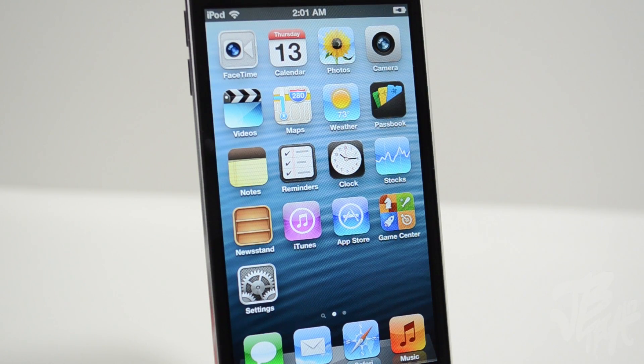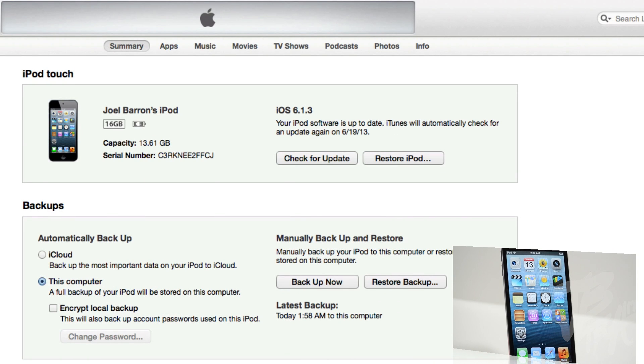To begin, we'll first have to download the iOS 7 beta 1 firmware for your device. If you're doing this on an iPhone, be sure to select the correct firmware depending on whether your phone is a GSM model or a CDMA model.